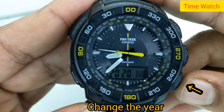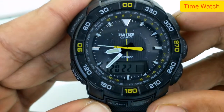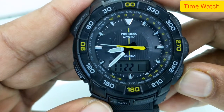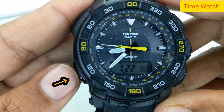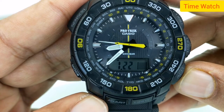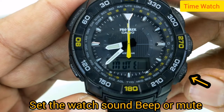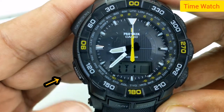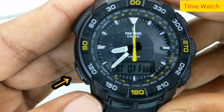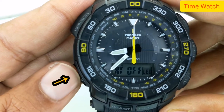Change the year — the year is counted digitally, so in the watch it shows 299. Change the month. Change the day — day 23. Set the watch sound: beep or mute. Change the night light. Move on through the settings.